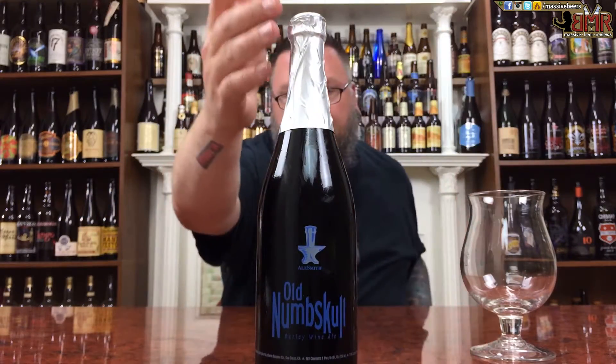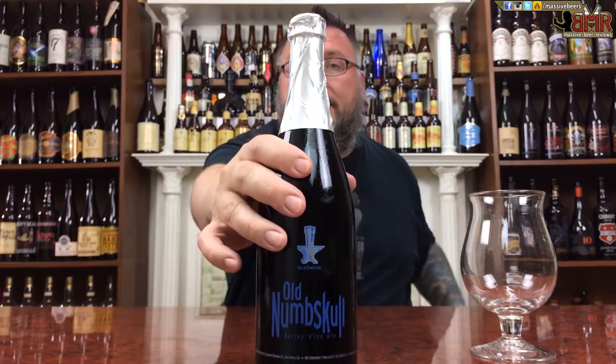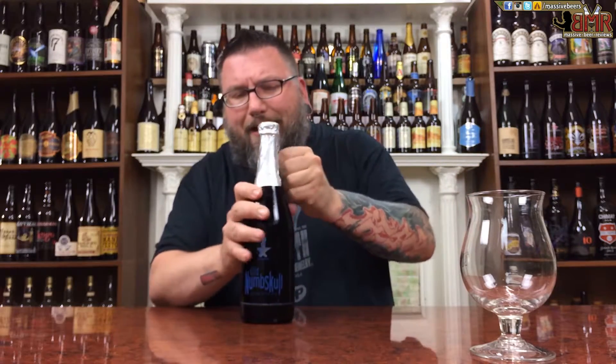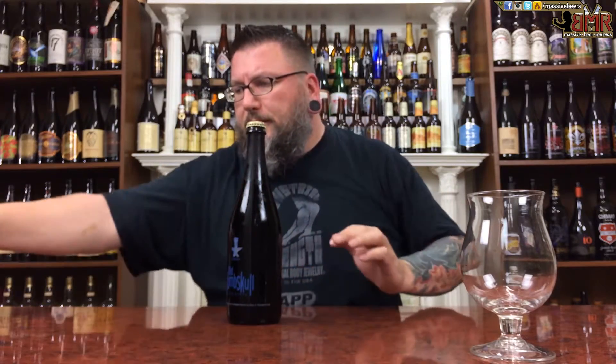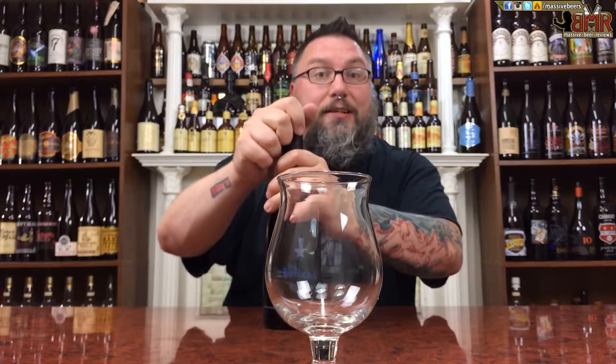Label-wise it's cool — it's Alesmith. Nice foil top, screen printing, basic and to the point, pretty badass. I've been waiting to crack into this; I got it over a month ago, which is a long time for me to wait for a beer, especially aged stuff.